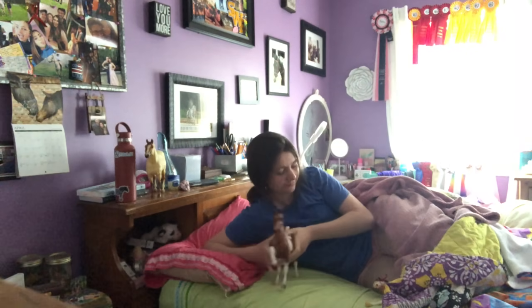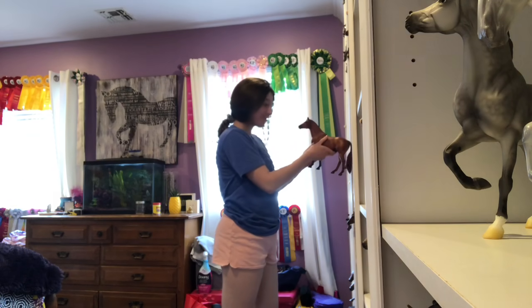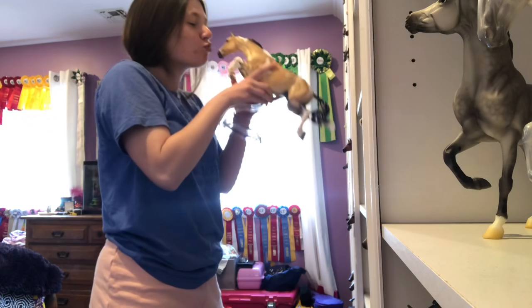Hey guys, welcome to my model horse collector morning routine! I'm excited to take you along this morning. I'm just getting out of bed, waking up, greeting some ponies. I love to start my mornings by greeting all of my model horses and just saying good morning to them — gotta make them all feel appreciated.